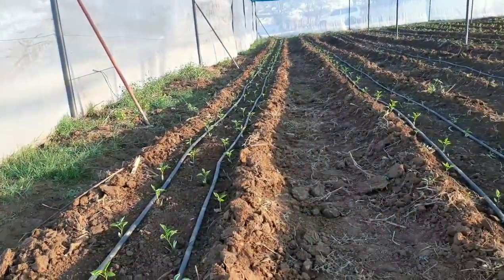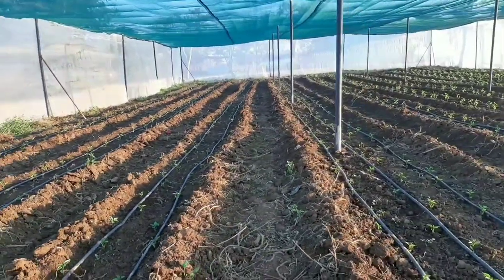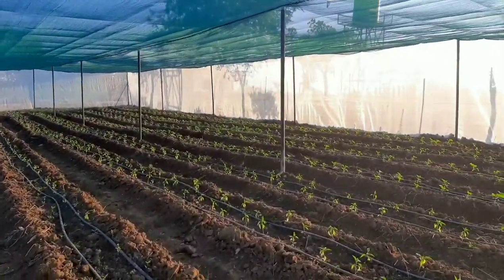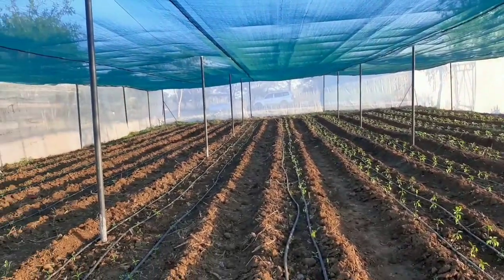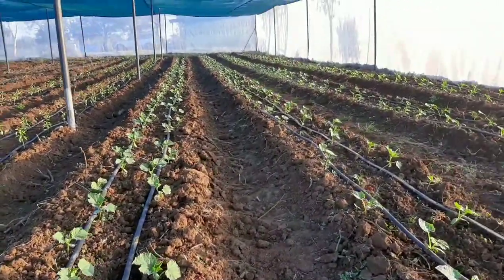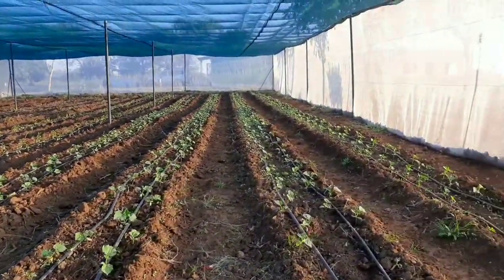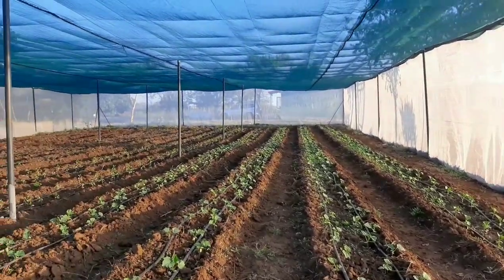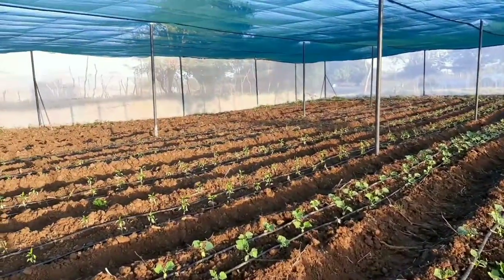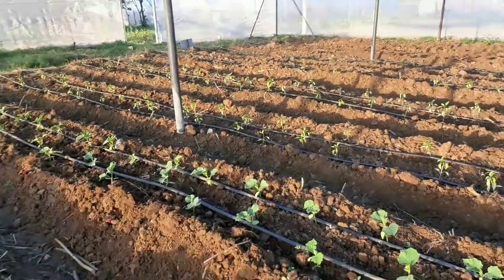Talking about progress — we recently finalized constructing a 450 square meter shed net. This is brand new and we've already transplanted some crops in here. On the far left you can see some sweet pepper we recently transplanted, which will be harvested as green, and on the far right you can see some sliced cucumber. We actually migrated those cucumbers from the greenhouses — they were getting too leafy in there, so we brought them into the shed net to keep their vegetative growth in check.